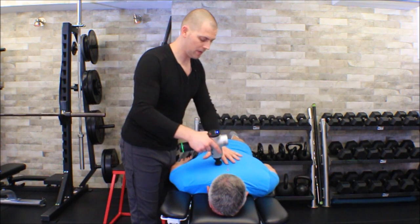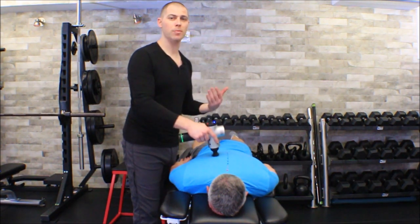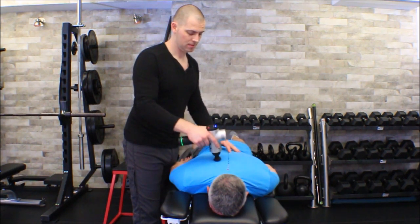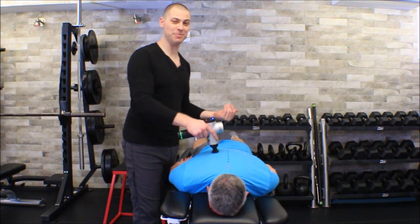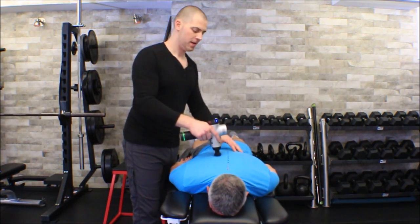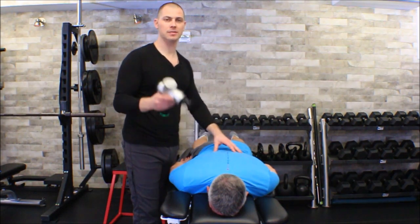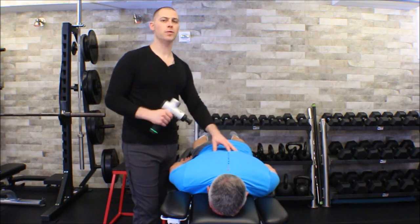The only disadvantage with the prone position is it's harder to control how much tension is in those tissues. As important as patient comfort is, our outcomes are even more important. Stay tuned for the close-up recap.